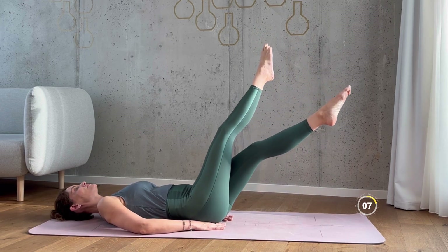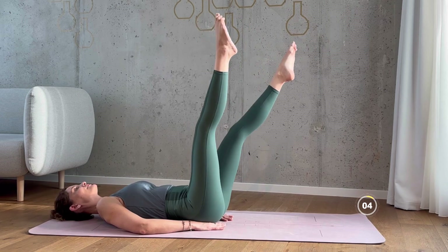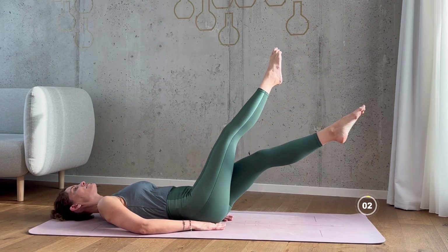Keep breathing — you're almost done with this exercise. Well done.